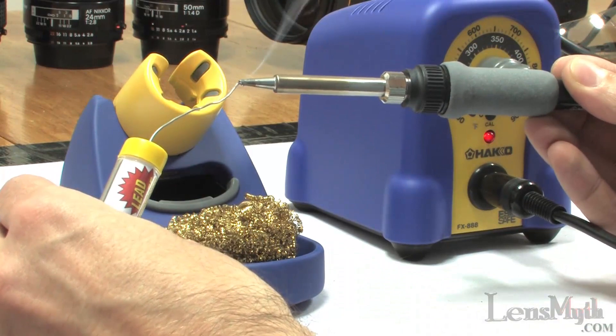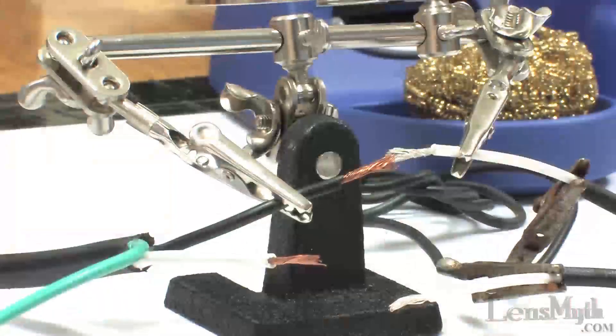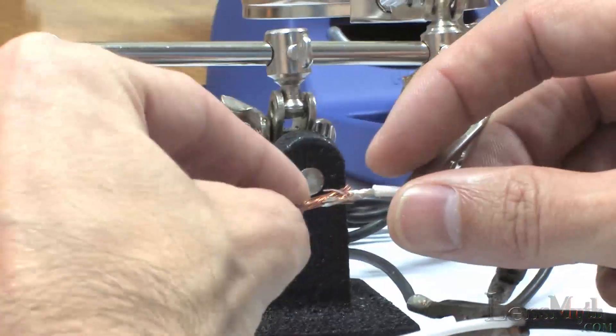I'll test the temperature with a bit of lead-free solder and it looks like it's more than hot enough. I'll set up a little demo to see how well it performs on a small simple project, using it to do a test solder on some 16 gauge stranded wire.